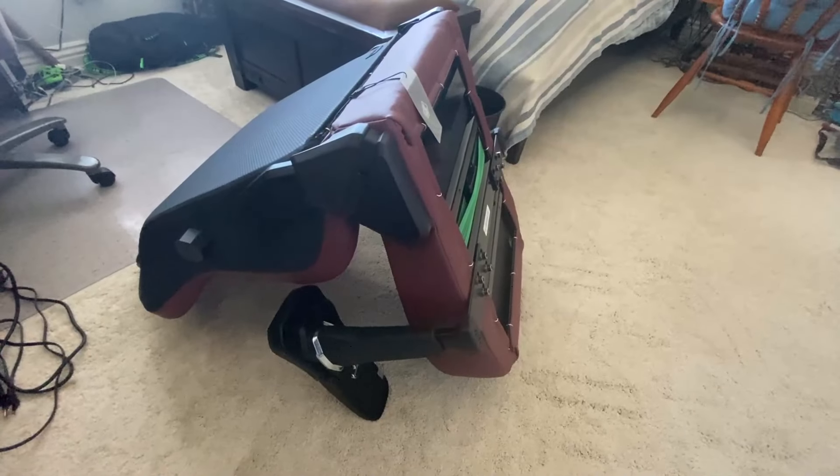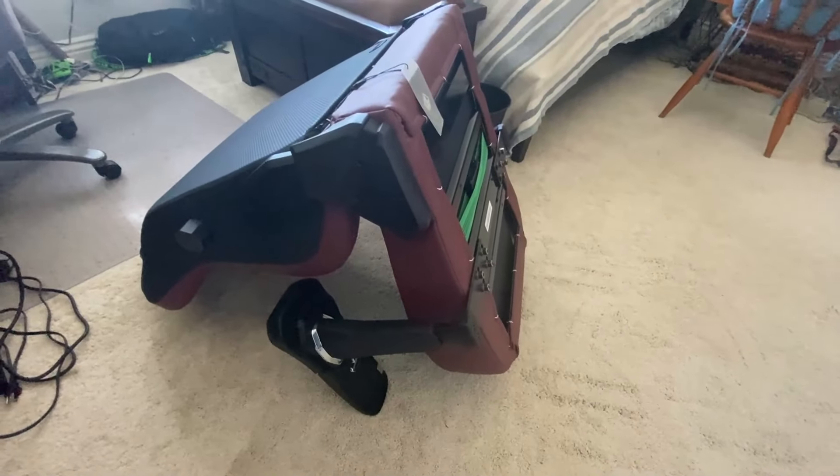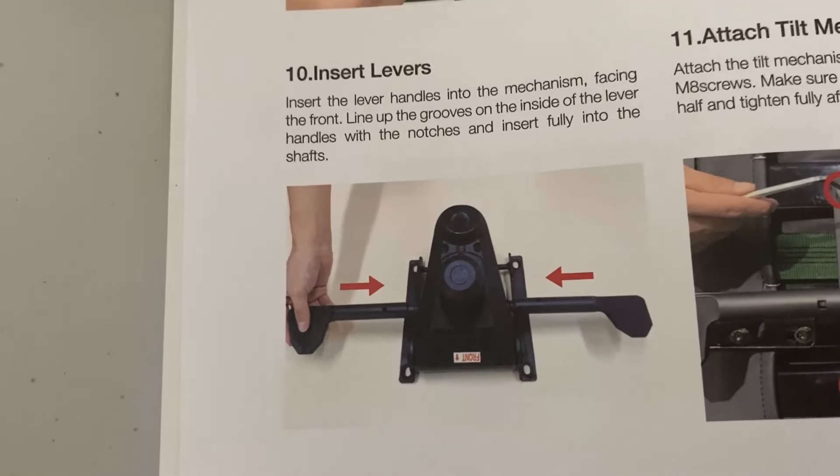For this step, you have the chair face down. Step 10 says to put the levers in the bottom of the chair.